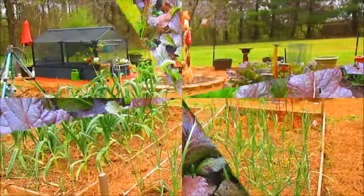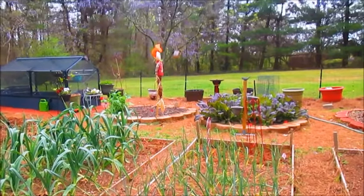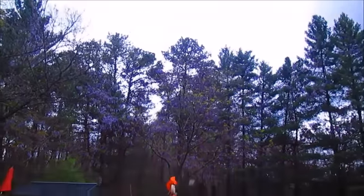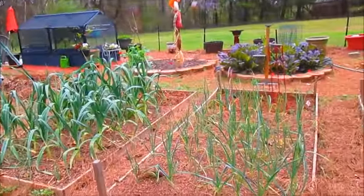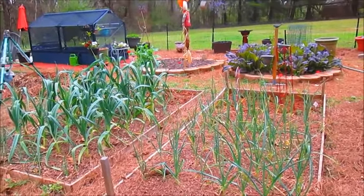Well, that's all for now guys. Sorry about all the noise — my husband's trying to get the grass cut because it looks like we have some storm clouds coming in. I hope everyone is busy gardening, and as always, happy gardening and God bless.